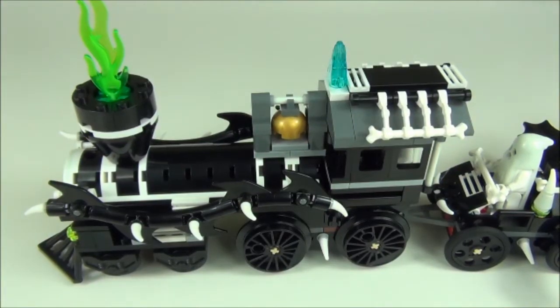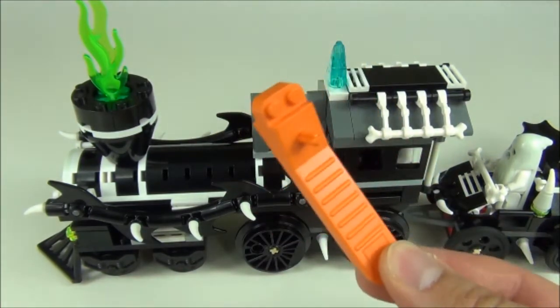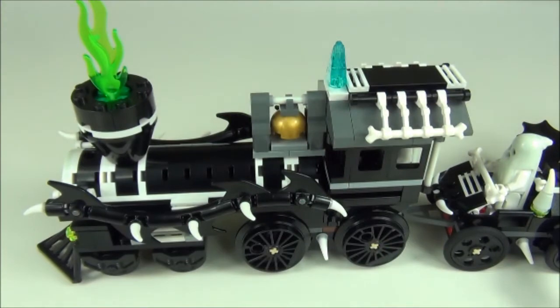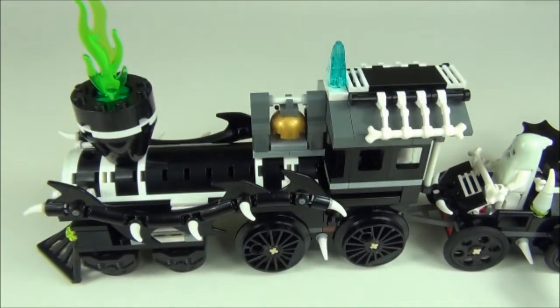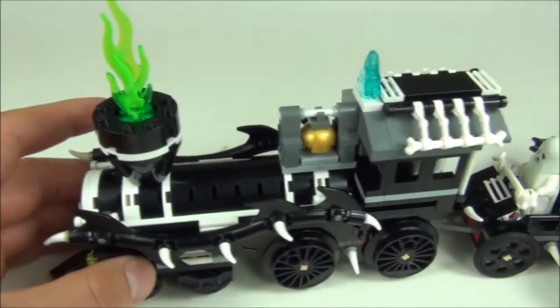Now on to the train — the main part of this set. Before I start, this set does come with a brick separator, which seems to be a very common theme lately and one I am actually liking. It also comes with two manuals to aid you in the build of this set.